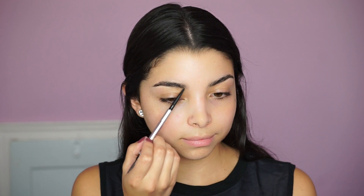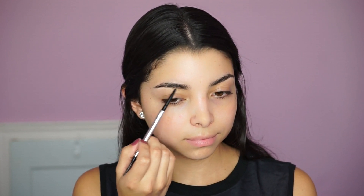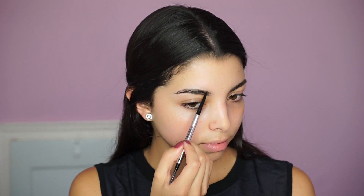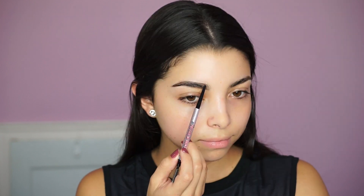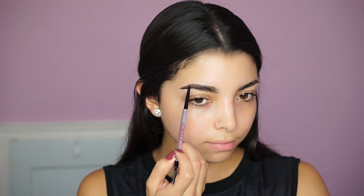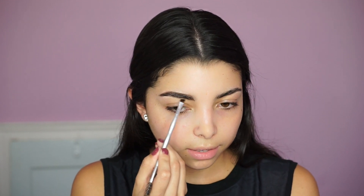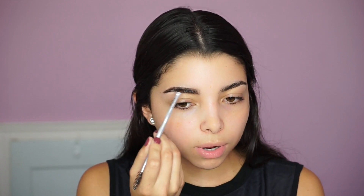I'm going to start off with my brows using the Precisely My Brow Pencil by Benefit Cosmetics in shade number five. I start by brushing them up with the spoolie, then apply the pencil at the very top and bottom, moving up to give the brow a nice arch. I do light strokes to fill in where I'm missing hair at the top, then grab an angled brush to spread the product throughout the whole brow.